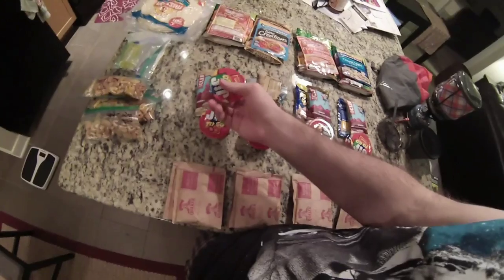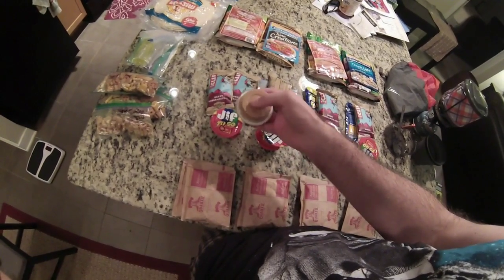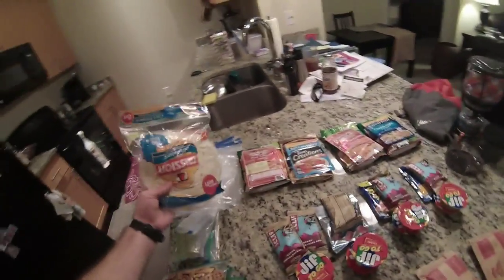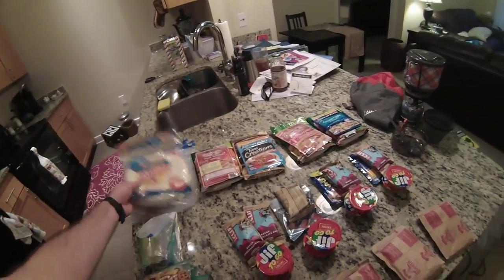For lunch, a lot of people get these Jif2Go creamy peanut butter packets. And then what I'll be doing is I'll be putting them in these tortilla shells. It's a very common practice for hiking food.